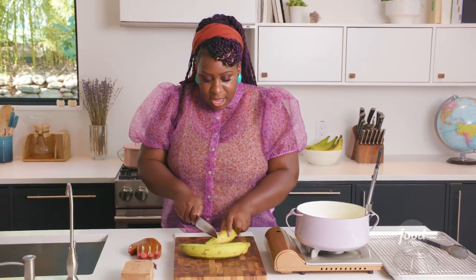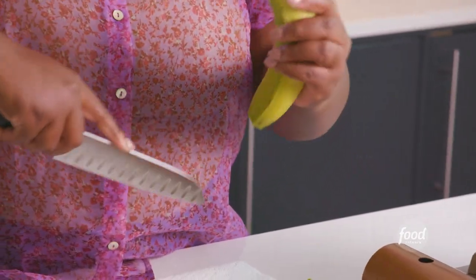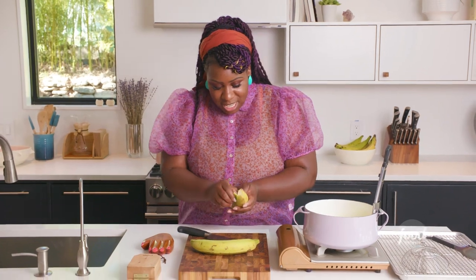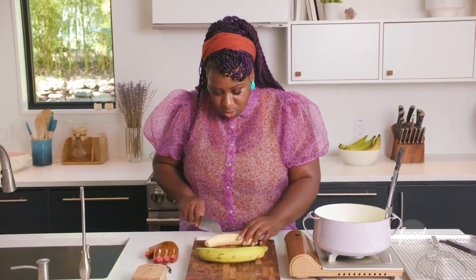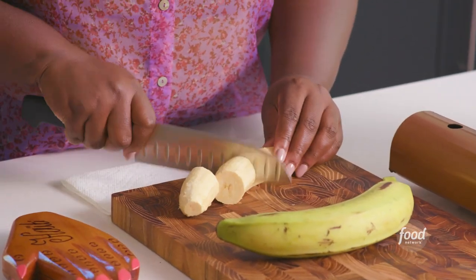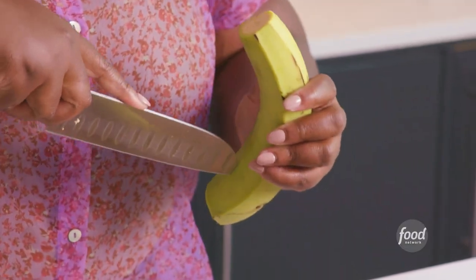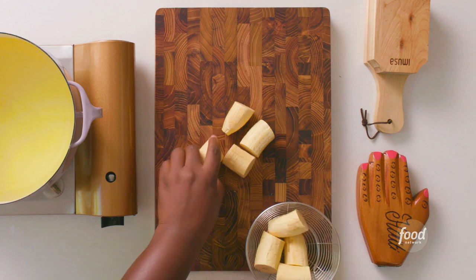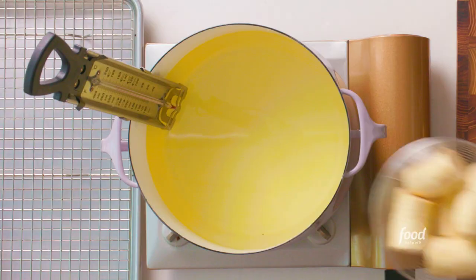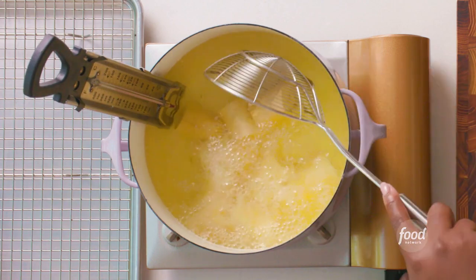Start off by cutting the ends and then scoring the plantain. I'm going to take my nail and kind of take it apart. For the plantain cups, I'm going to cut this into four chunks. Bonan peze, which means pressed plantains, they are twice fried. This is a way to just get it a little crispy, but also tender in the center.